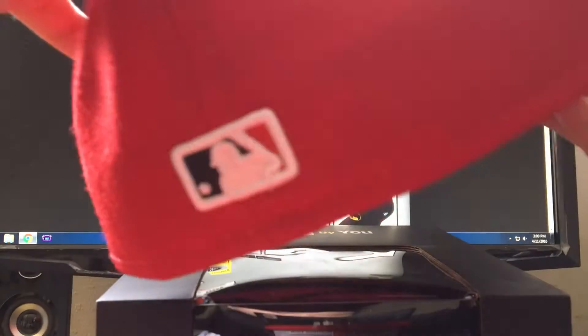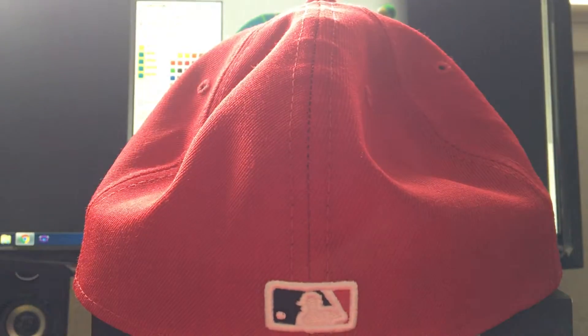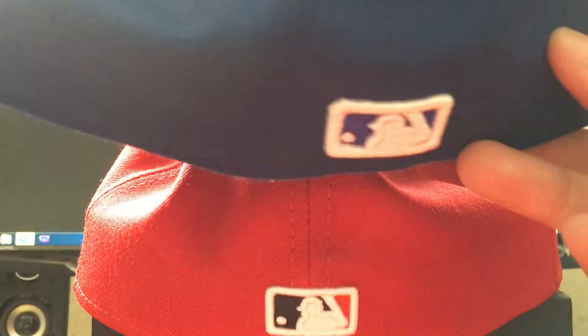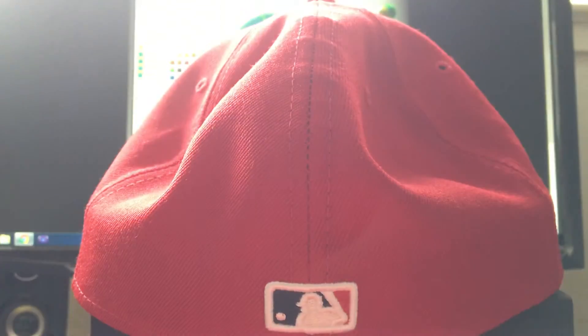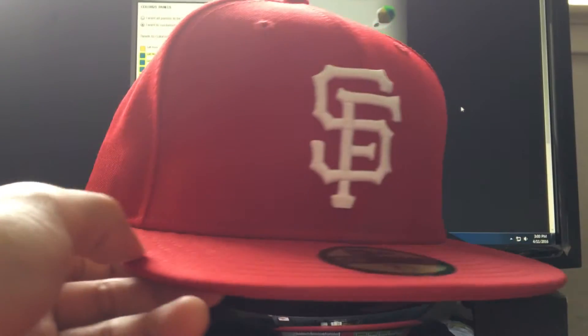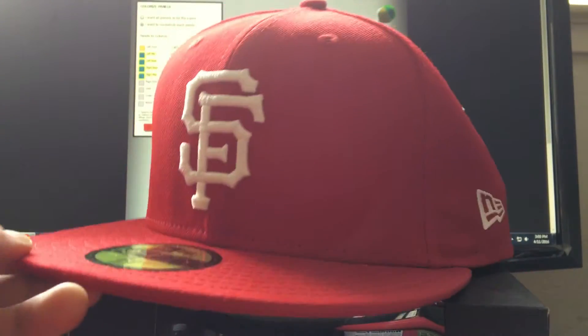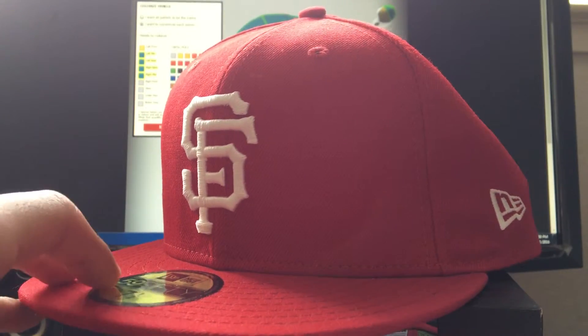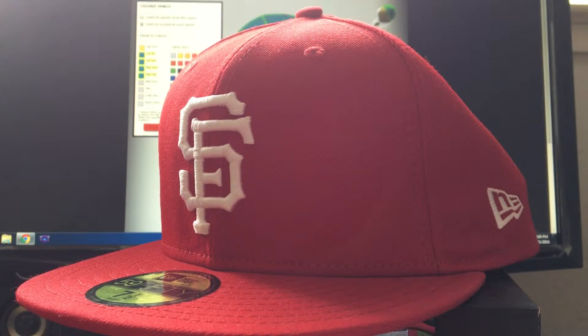I'm also very picky about the back logo because I wear my hat backwards a lot. The Hats World version just matches the color of the hat, and yeah, that's why I ordered an all-red Giants hat. It might seem like a waste of money, but I have my reasons — I really like fitted caps and I've been collecting since I was 14.